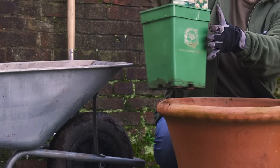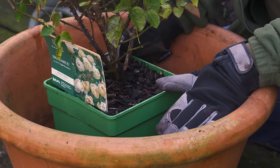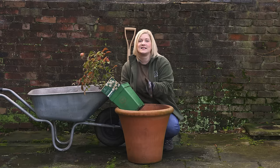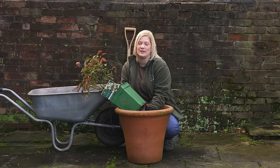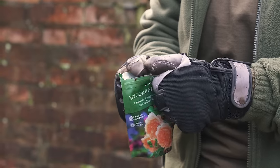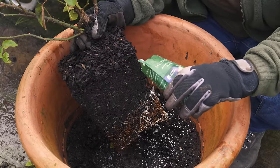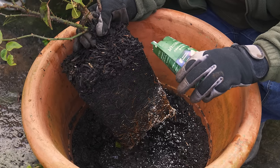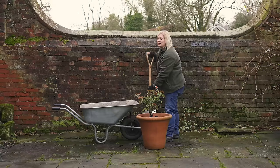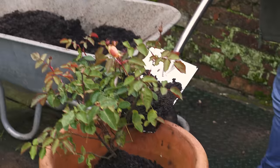Next, position the rose centrally in the pot, ensuring the union is around two inches below the rim. Once you are happy, remove the rose from its pot, giving it a light tap on the side to help loosen it. We recommend sprinkling our David Austin mycorrhizal fungi onto the roots. This creates a better root system and helps with nutrient uptake, which results in more abundant flowering. Now use the planting mix to fill around, again gently firming as you go.